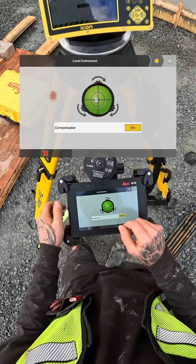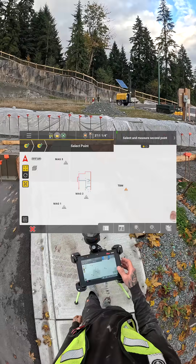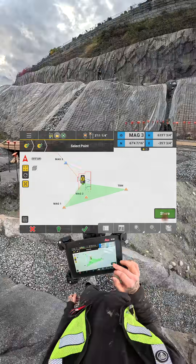I click Setup Anywhere and I level the instrument. Then I shoot the control points that I saved so the Total Station knows where it is.